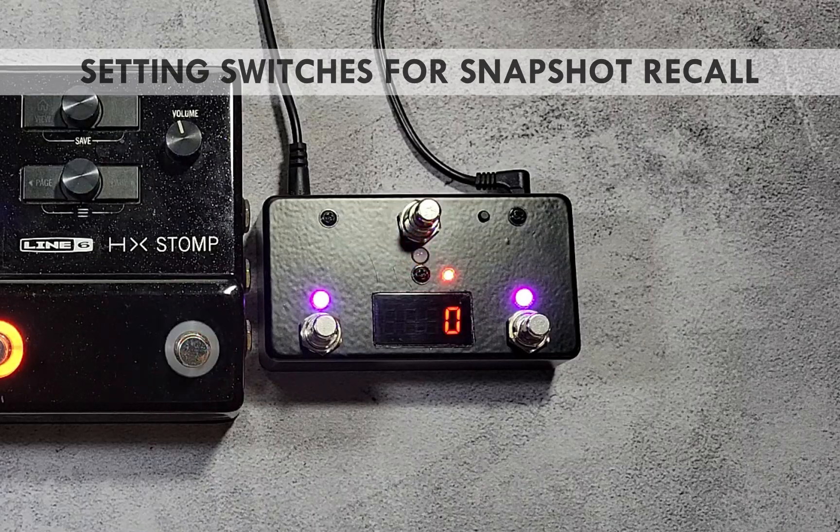For switch 1, set the on value to 0, which calls the first snapshot of a preset. At this point you can save changes by pressing and holding the blinking red switch. However, if you want to assign the other two switches to call the other snapshots, you can save time by copying the current switch's assignments to other switches.